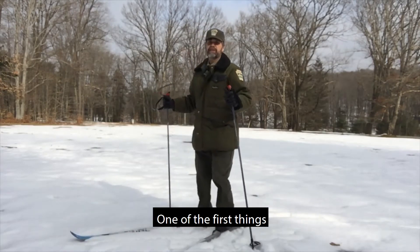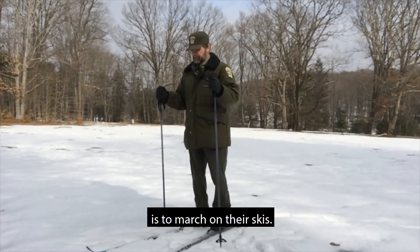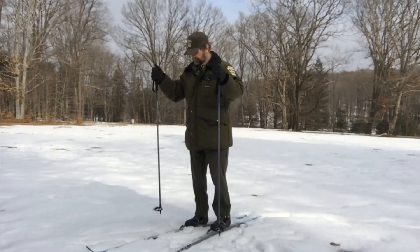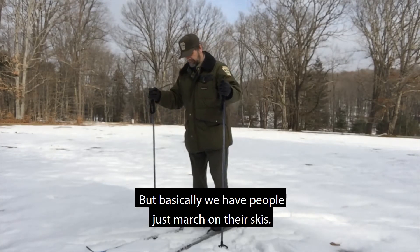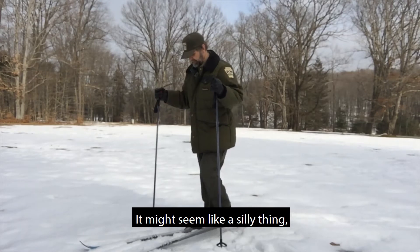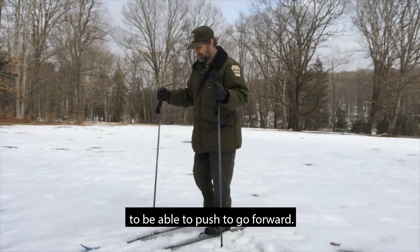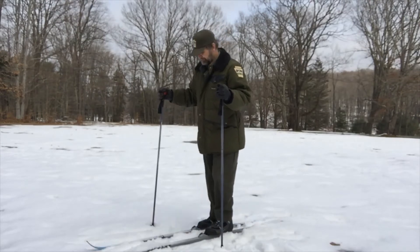One of the first things that we teach folks to do when teaching this is to march on their skis. You put skis on, you have them on level ground — you don't want to be pointing down a hill or up a hill. We do allow folks to use their poles a little bit, sometimes not, depending on how things are going. But basically we have people just march on their skis. Some people are reluctant to pick up a foot, and that's important because you need to put all your weight onto one ski to push forward. Marching gets folks used to shifting their weight from one foot to the other.